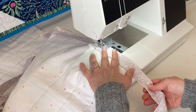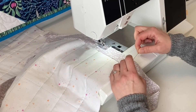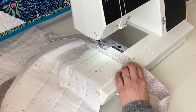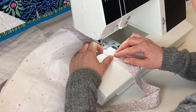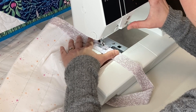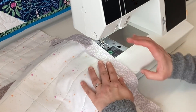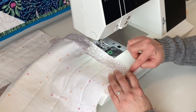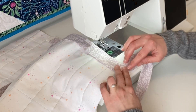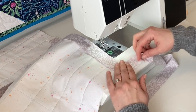The trickiest part about binding is the corners because you need to miter them. What I like to do is mark 3/8 of an inch from the bottom — if you're using a quarter inch seam allowance, mark a quarter inch from the bottom. Sew the binding until you get to that spot, then back tack and take it off the machine completely. Now create the mitered corner: fold it up so you have a 45-degree angle and the binding is a straight line from the quilt to the binding.